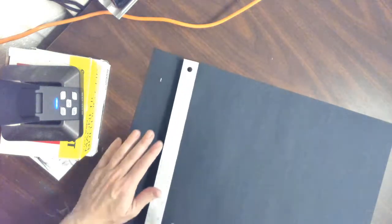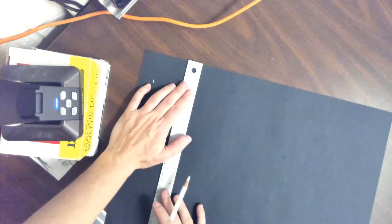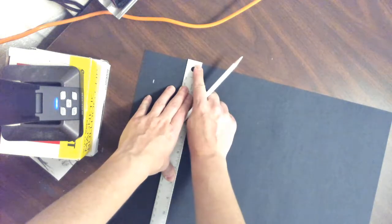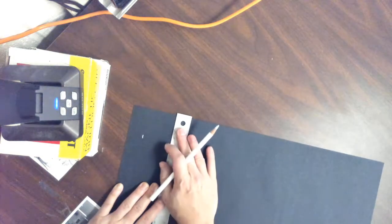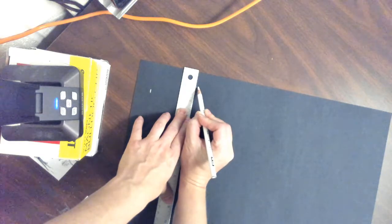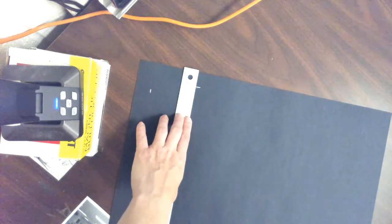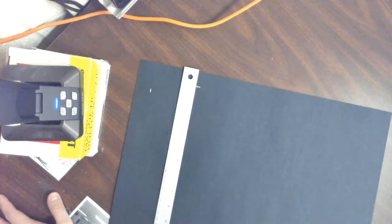Now I want you to take your ruler and we're going to basically measure and mark one inch from the very top of our paper. Make sure that the edge of your paper is matched up where the beginning of your measurements are. Make sure you got it lined up right, and then right here where it says one, I'm going to mark that measurement — that's one inch right there. Again, you should be doing this with pencil; I'm doing this with the white color pencil so you guys can see it on the screen.